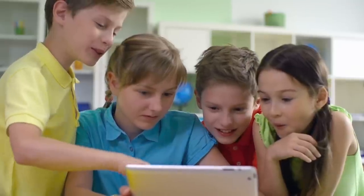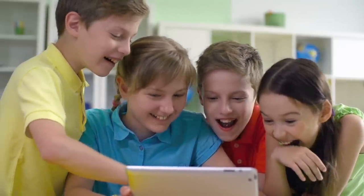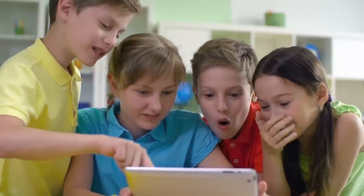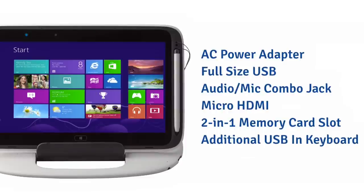It's equipped with the latest wireless capability including Wi-Fi, Bluetooth, and WiDi for connecting wirelessly to smart projectors, monitors, or TVs. The high-def 10.1-inch monitor runs at a resolution of 1366 by 768 and has a number of I/O port options, allowing the device to connect easily to any piece of equipment already in use in the classroom.